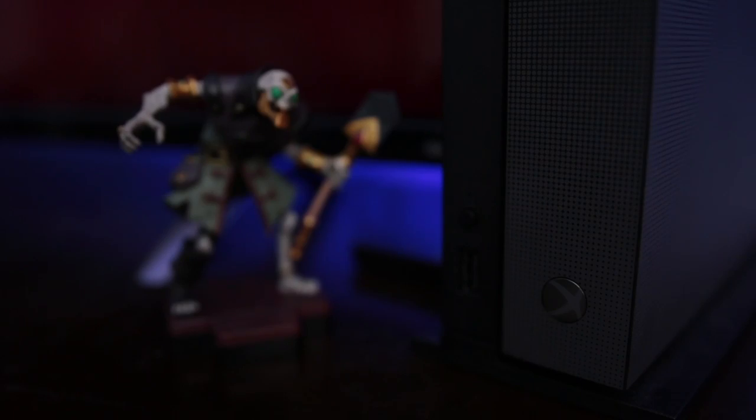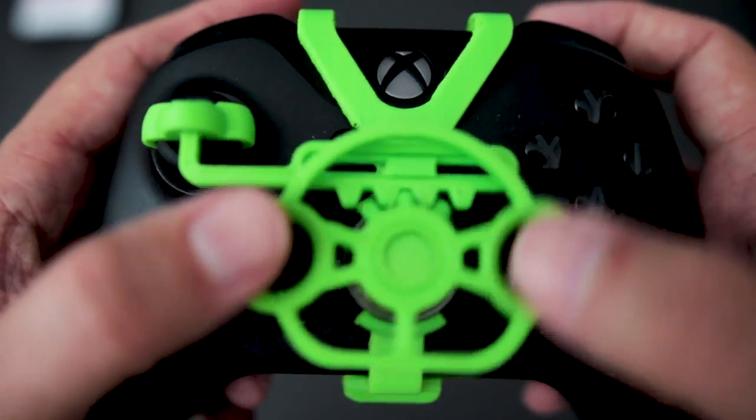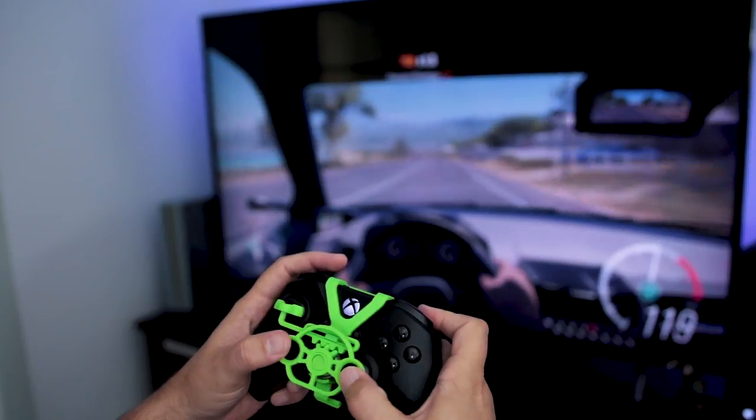What's going on, you guys? It's Jess here. In today's video, I'm going to be bringing together two of my favorite things: Xbox and 3D printing. I'm going to be 3D printing a steering wheel that you can snap on to your Xbox One controller. Let's get it printed and see how it works.